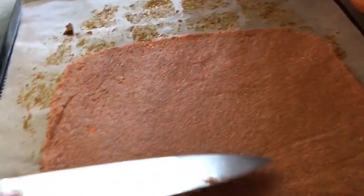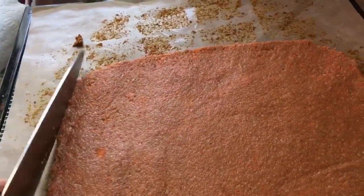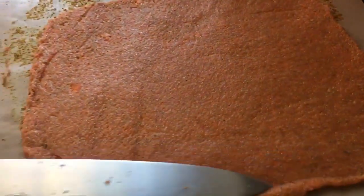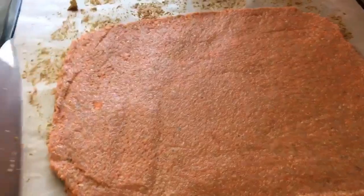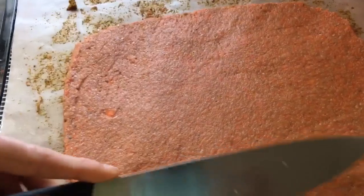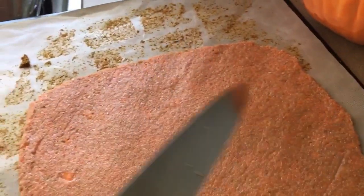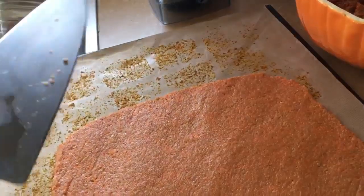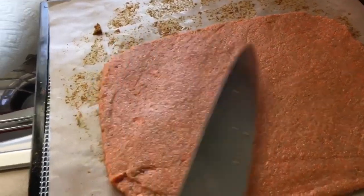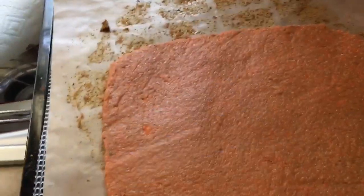I'm attempting to make a flexi wrap, and I've found that when you put dates or raisins in there it gives it a flexibility for a wrap. However, if it doesn't turn out as that, it will still be some epic crackers. I'm going to put this in at 110 degrees. Dehydration times vary depending on your machine, the humidity in the house, how wet your dates or carrots were, and your machine's airflow.